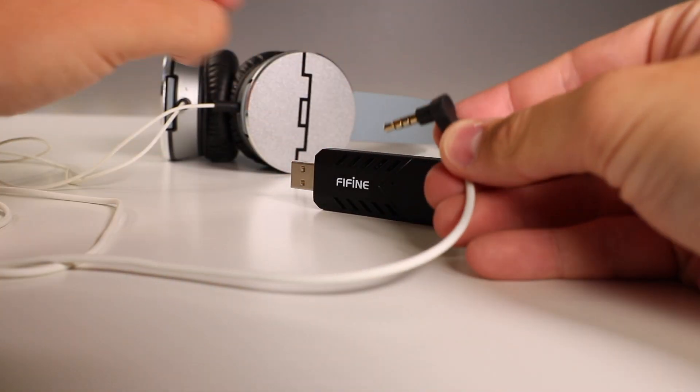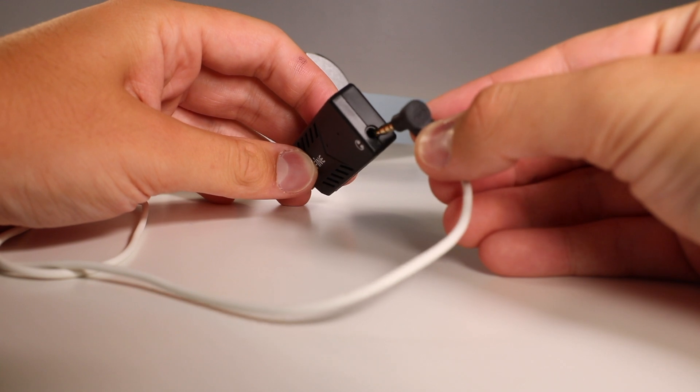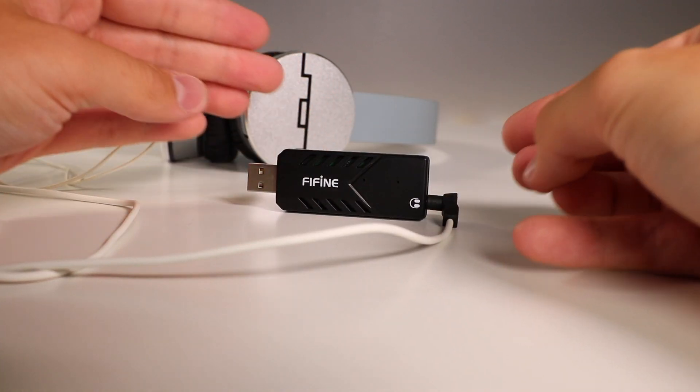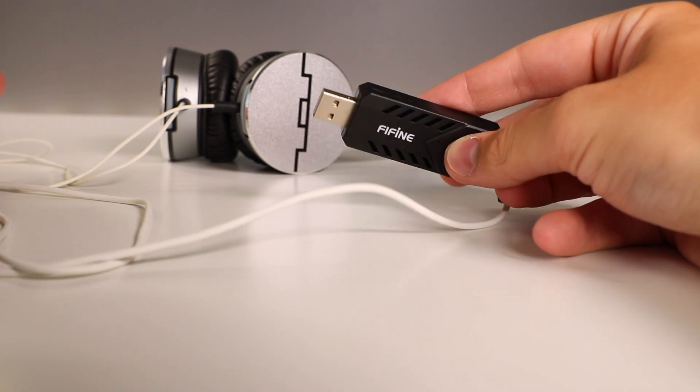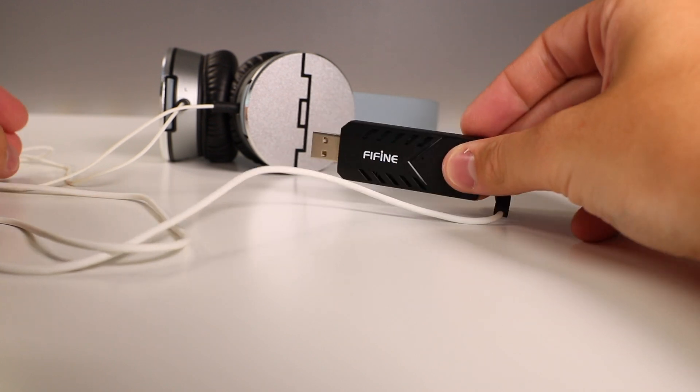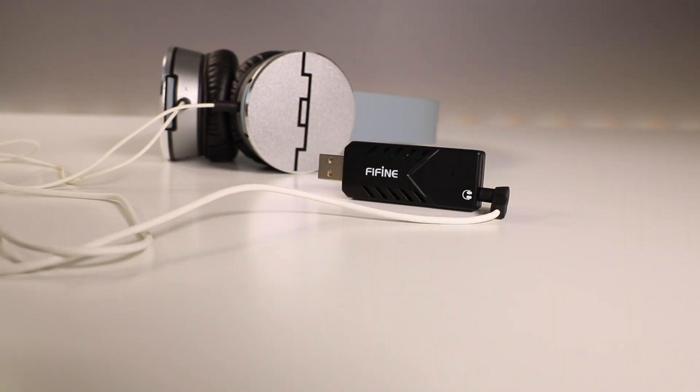Here I have some headphones that I would usually use to listen to my recordings, and you can just plug them directly into the USB dongle on the back like I stated before. Then you can plug into your computer and listen directly to the microphone output instead of it going through your computer and maybe having some lag alongside of it.